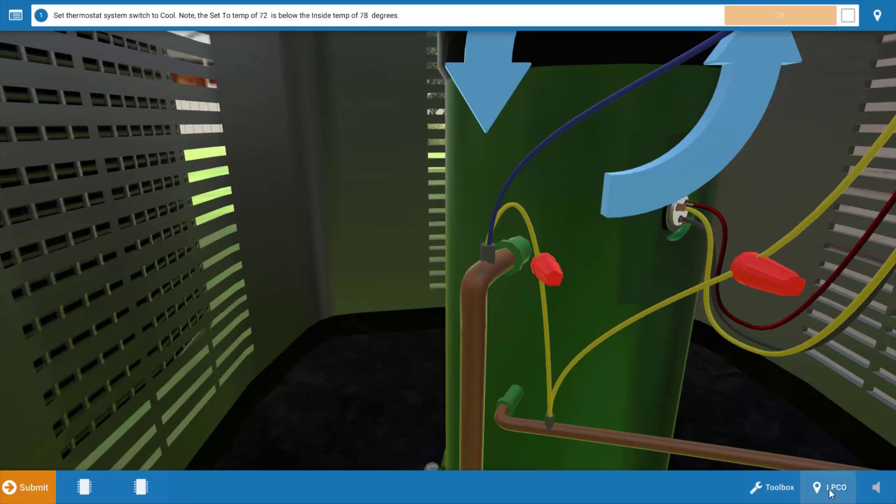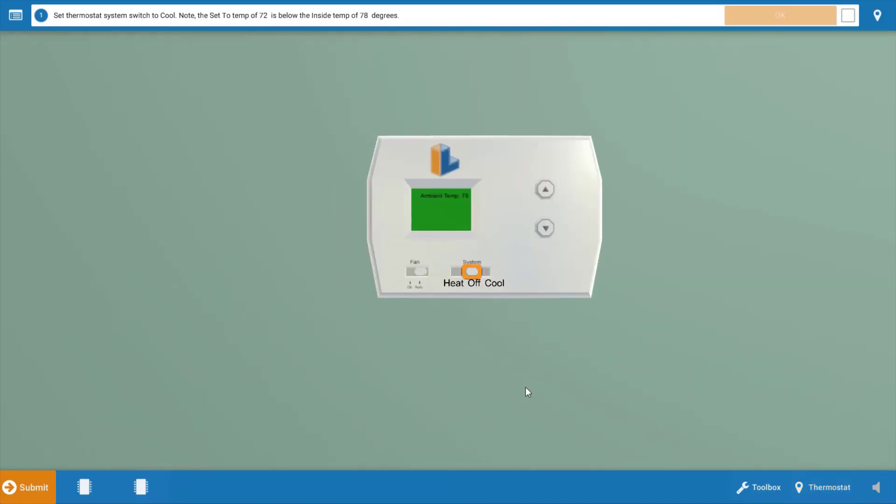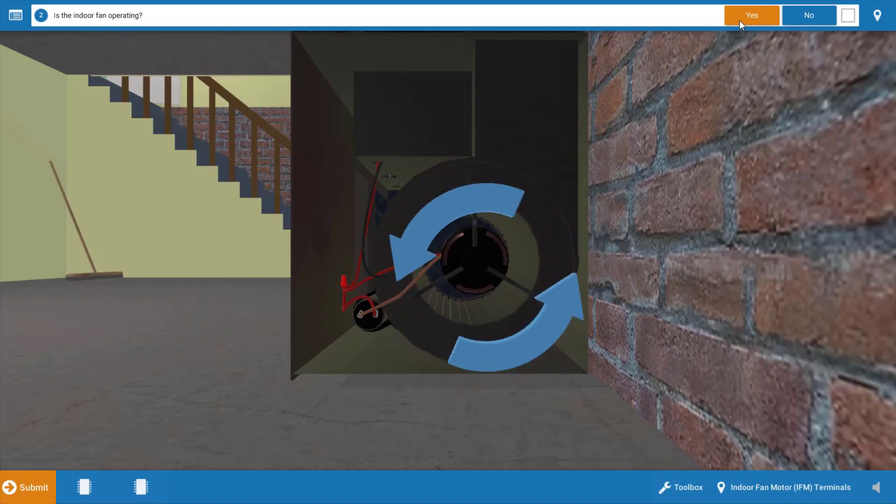To start with, we're going to go to the thermostat and make sure it is calling for cooling. Click on the selector switch to turn it to the cool position and also turn down the temperature setting below room temperature. Always refer to the procedure guide at the top and click OK after each step. Next we want to take a brief inventory of which electrical loads are running. As evidenced by the spinning blue arrows, we can see our indoor blower motor is operating, so we're going to click yes on the procedure guide.